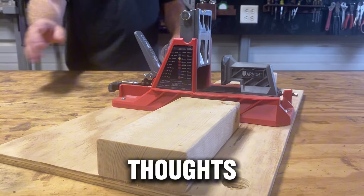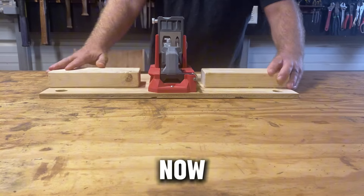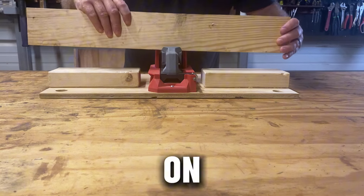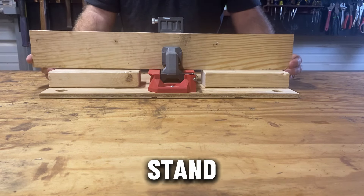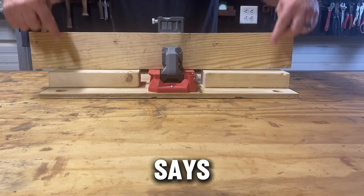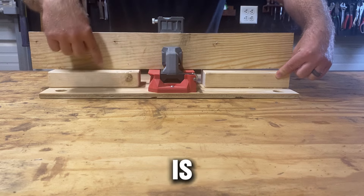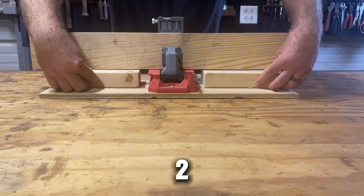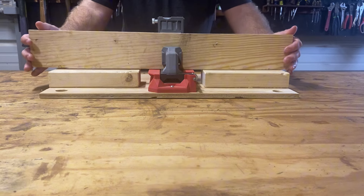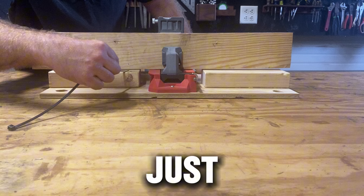This is going to be the final thoughts on the Armor Tool auto jig. In the previous video I put this on a little stand. On their website they show a video where it says the top of this jig is the standard height of a normal two by four, but as you can see my board rocks. I'll take a zip tie here just to show you.